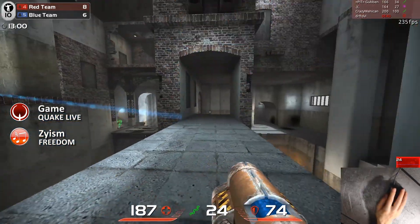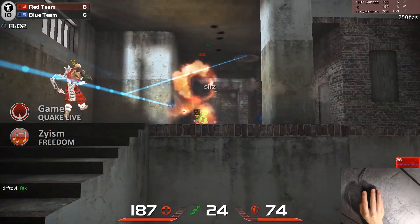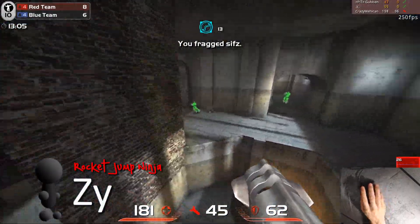Because I've reviewed over 60 mice, instead of a top 20, it's time for a top 40. My name is Zai and I've been playing Quake for over 18 years.